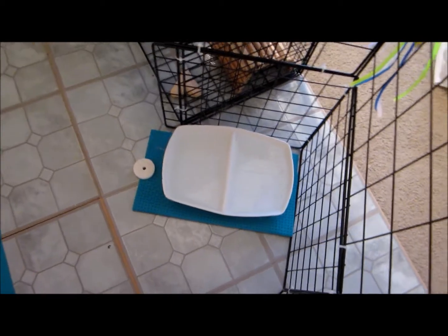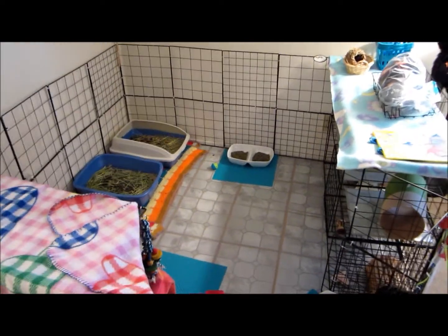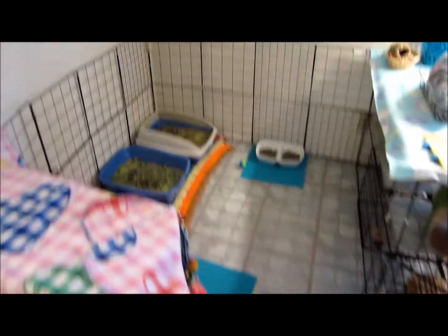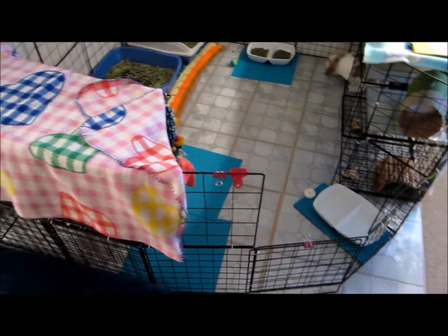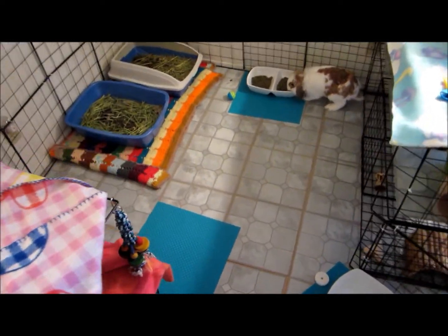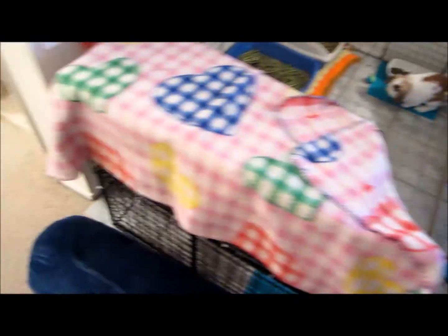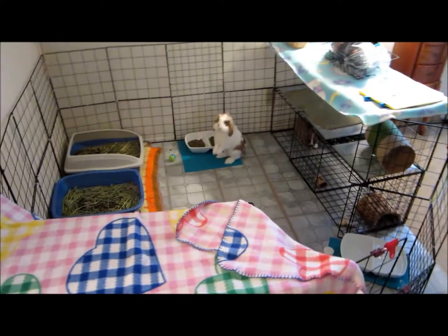Over here is their water, and that's about it. The cage is really big — I haven't really counted how big it is, but I think it's probably a 5 by 6, maybe. So yeah, it's pretty big. It takes up the whole square of the tiles that I have.